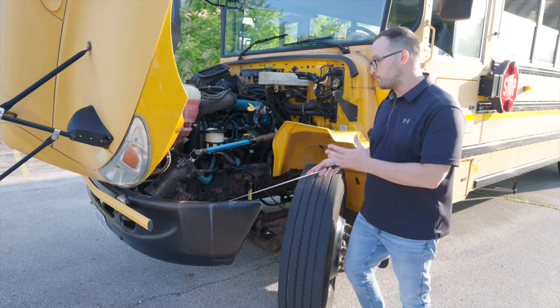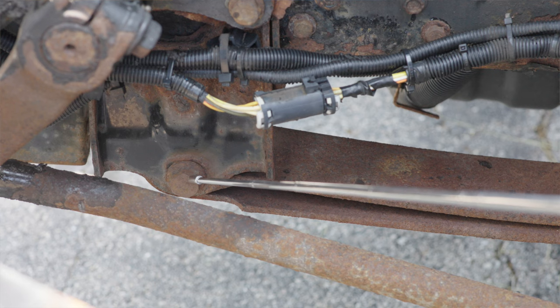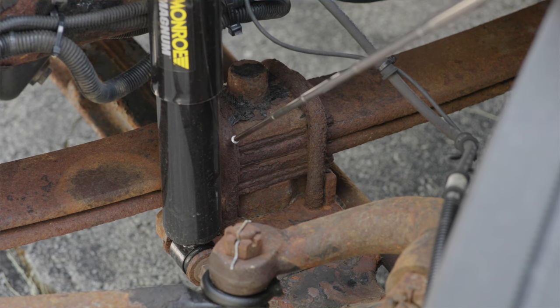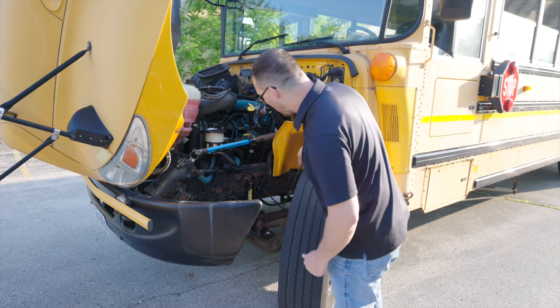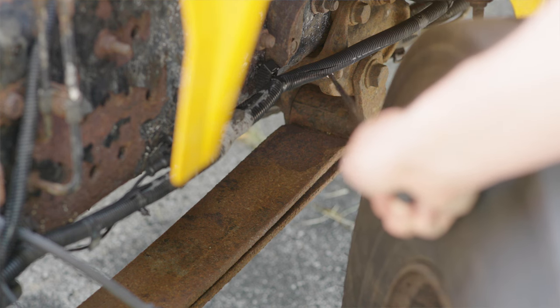Now we're going to go by our spring leaf mounts. The spring leaf front mount, it's not broken, not cracked, on secure. My spring leafs, they're not broken, not cracked, not scissoring. My U-bolts, they're not broken, not cracked, on secure. I will follow my spring leaf to the back, all the way to the back rear mount. The rear mount is not broken, not cracked, and on secure.